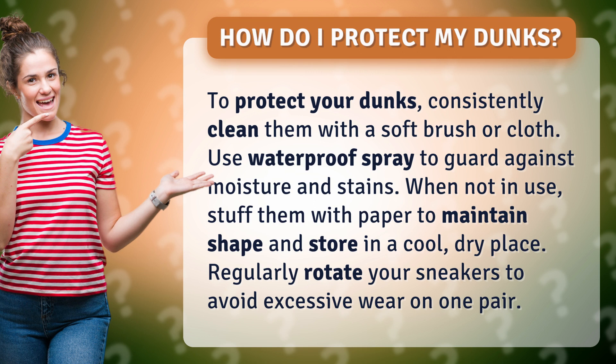When not in use, stuff them with paper to maintain shape and store in a cool, dry place. Regularly rotate your sneakers to avoid excessive wear on one pair.